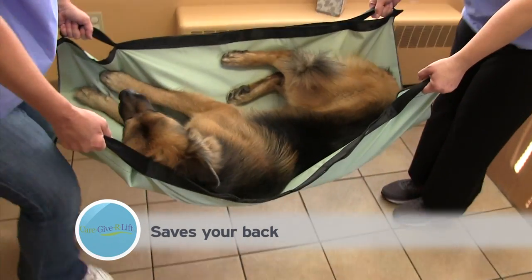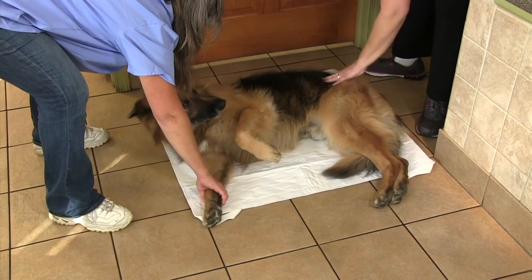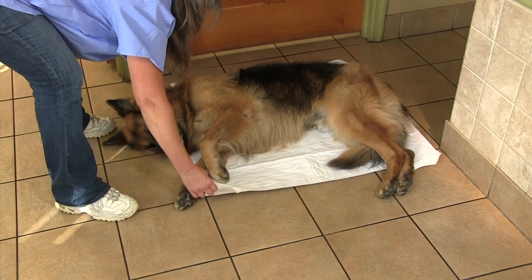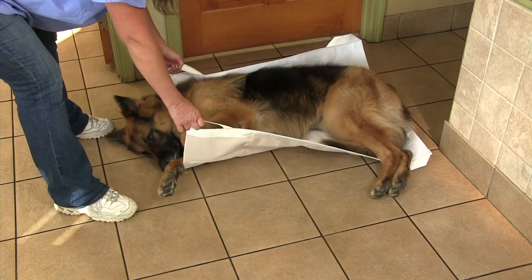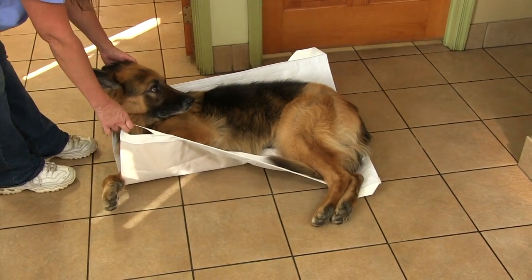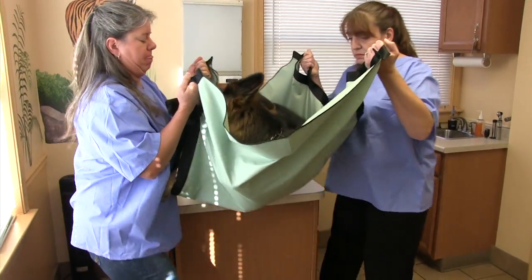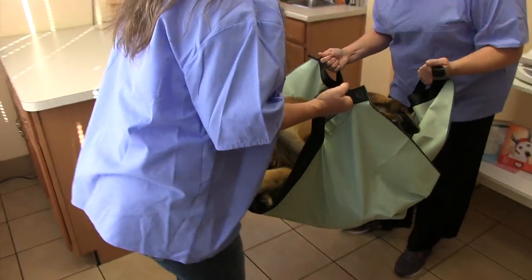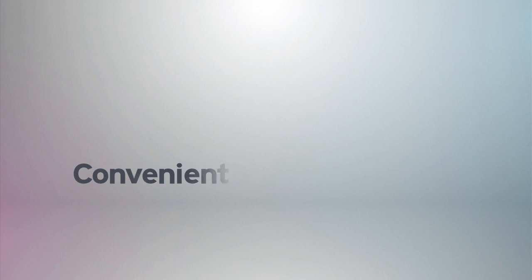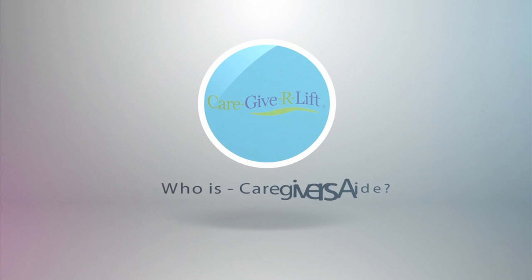Why do you need the OR stretcher? It saves your back. Grasping a towel or cloth can be clumsy, but the secured handles on the Caregiver Aid operating room stretcher make transport more secure. Dropping or nearly dropping the animal could cause the person transporting to suddenly lose their balance. Two persons can easily share the transport — convenient and saves time.